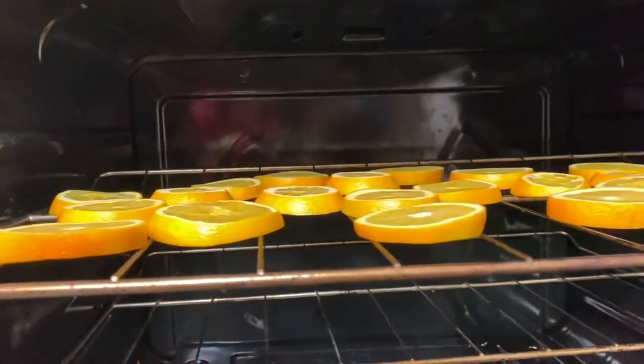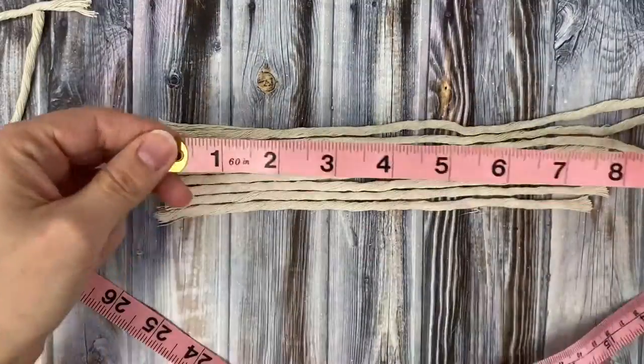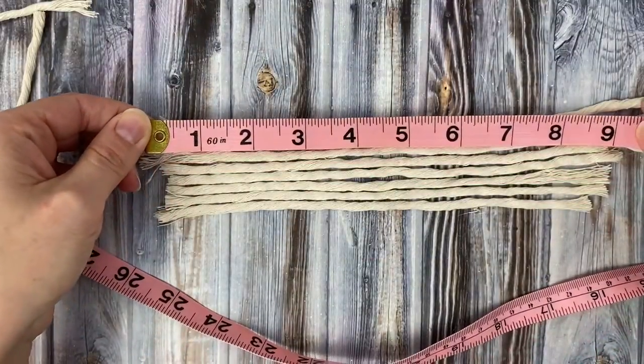Mine actually took closer to five hours. To make the tassel, I used a long piece of scrap rope that I had and cut it into nine-inch lengths.